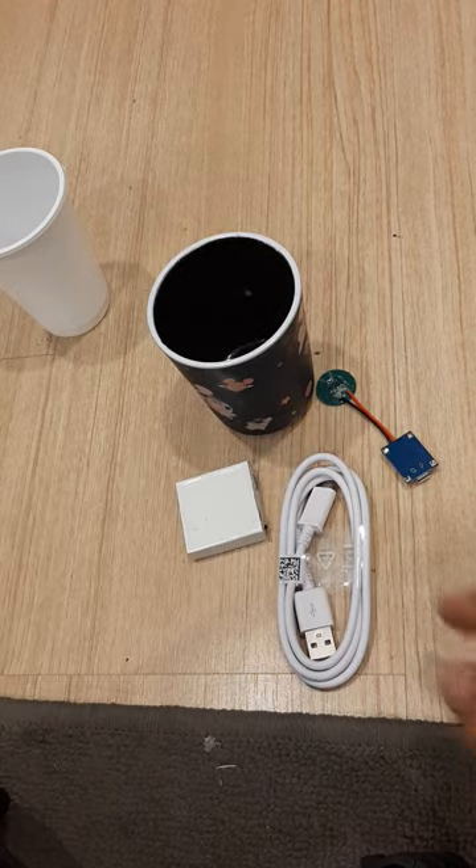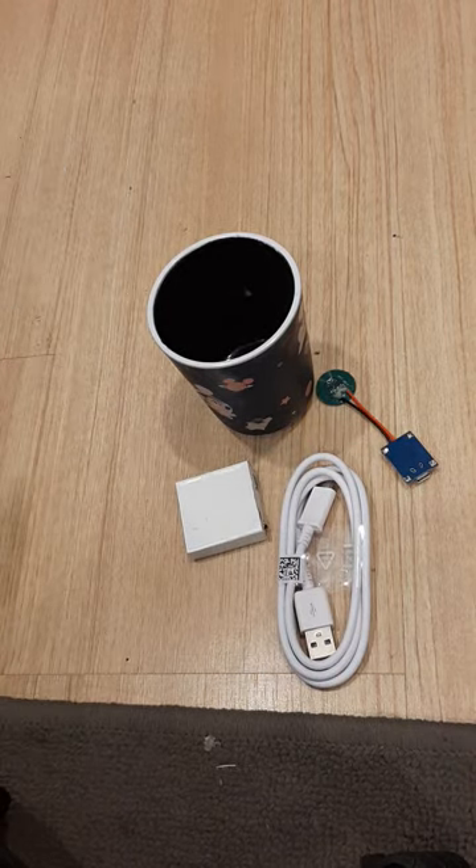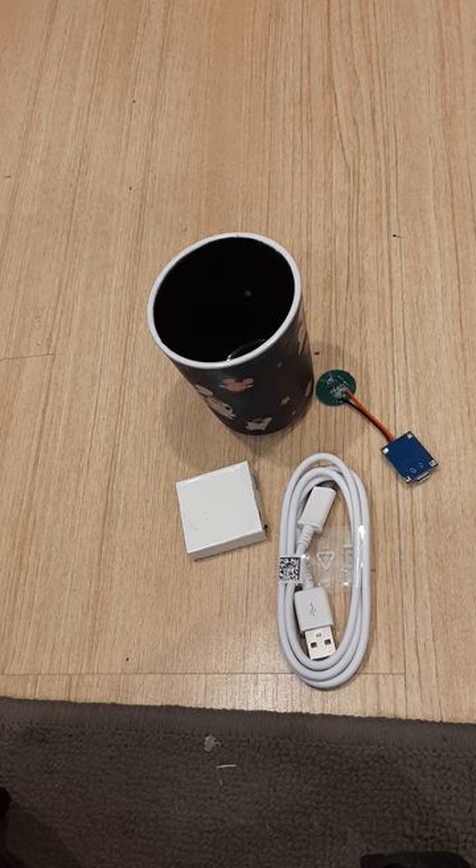You'll receive all this in a package, along with an instruction manual. It's very easy to use. You never touch the electronics inside, so it's very reliable and it's going to last for a long time.